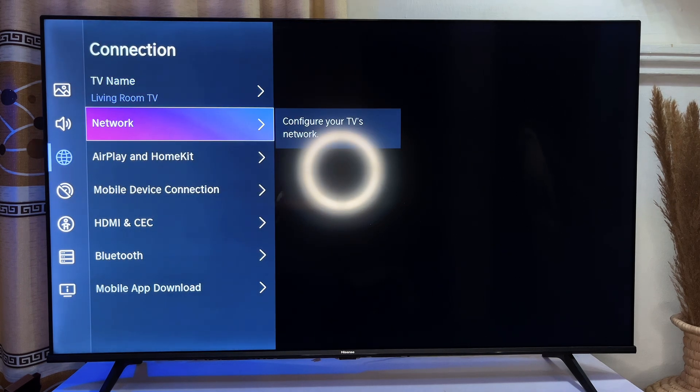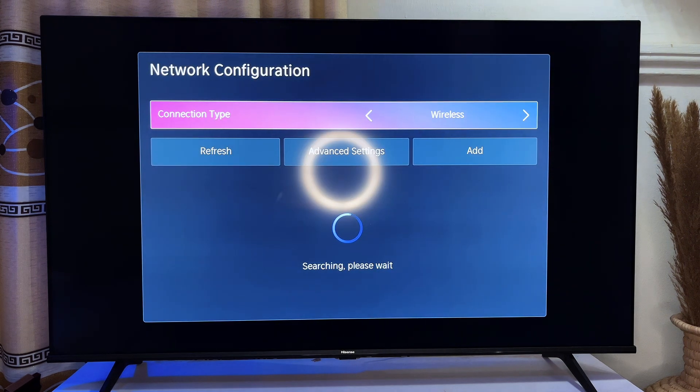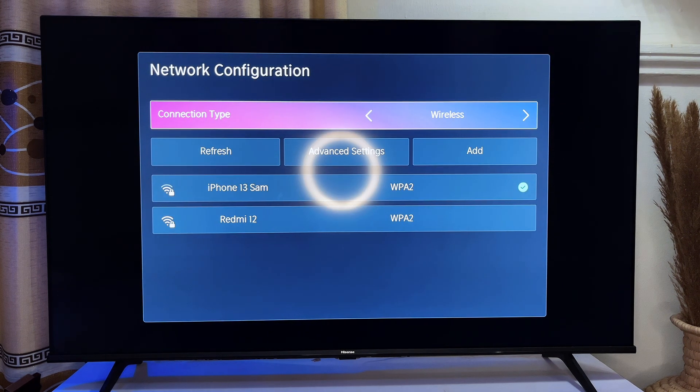Now go to Network, then go to Network Configuration. If you notice here, my TV is connected to my iPhone 13 Sam Wi-Fi. To connect yours to your own Wi-Fi, you just have to know the name of your Wi-Fi and choose it.